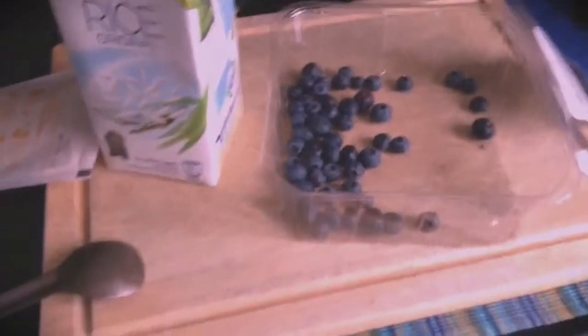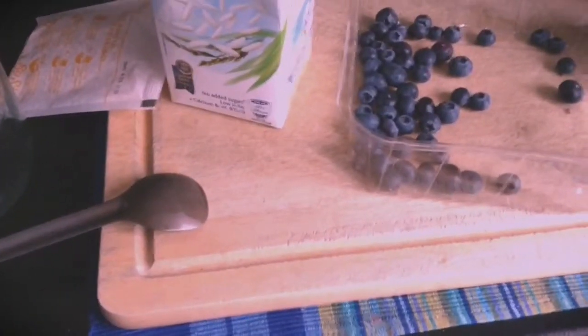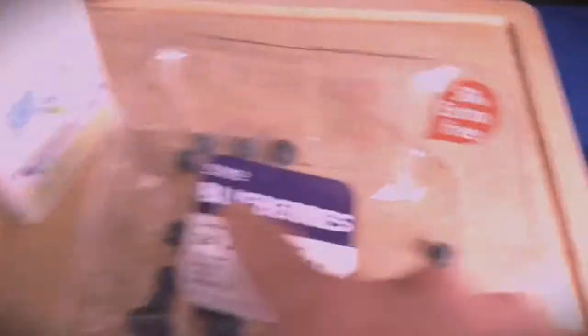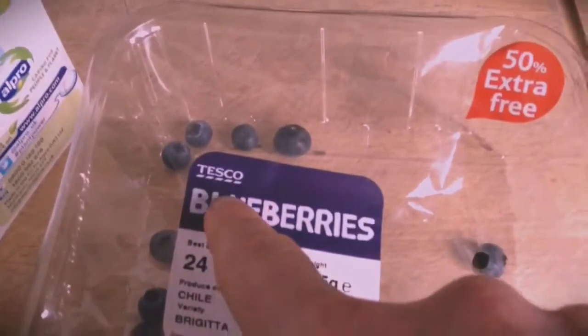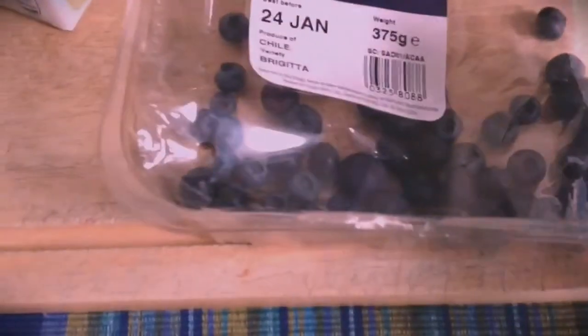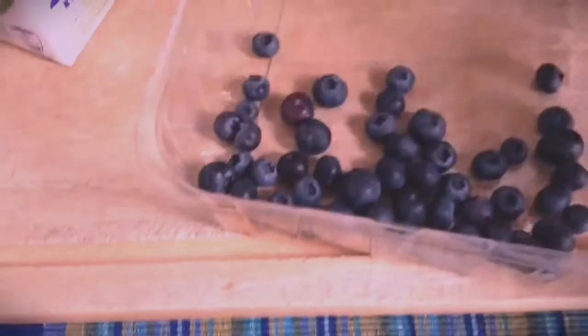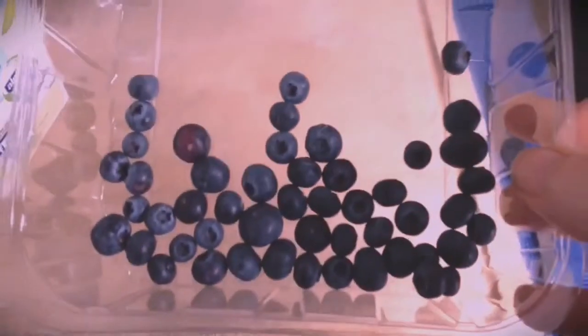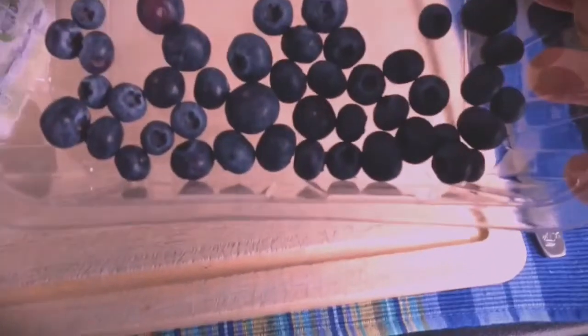I've got some blueberries left over from yesterday, which I was quite pleased to find. They were in my local Tesco's, and they look pretty good. I had a good scan, and compared to some of the blueberries I've seen last year, they look pretty good. So I have myself a couple of punnets.